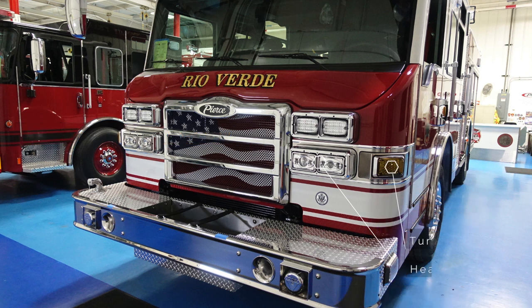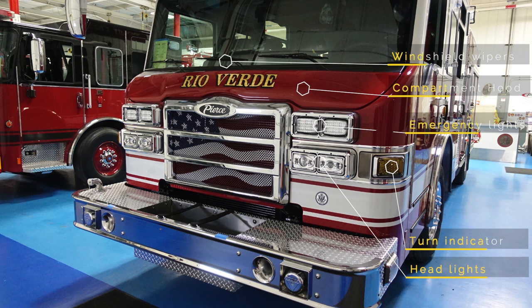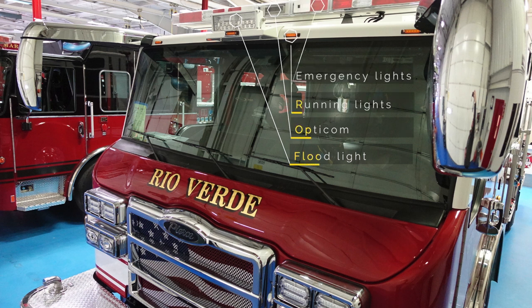Moving up from this location, you have the headlight cluster for high and low beams, turn indicator arrows, emergency lights just above that cluster, the compartment hood, and three windshield wipers across the front. Moving up further, you have a floodlight mounted in the center, an opti-com, running lights, and at the very top, emergency lights.